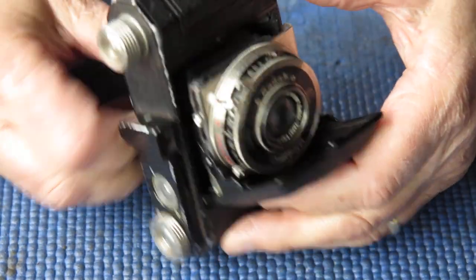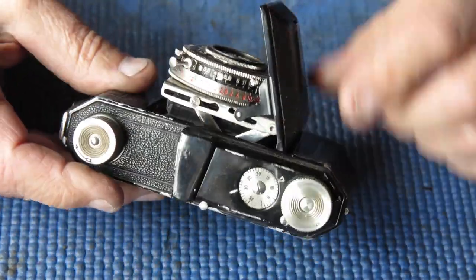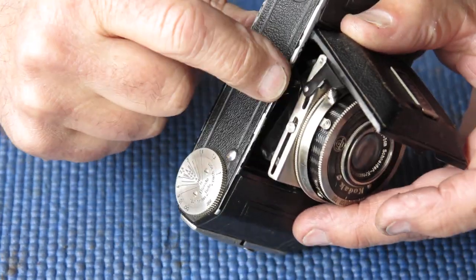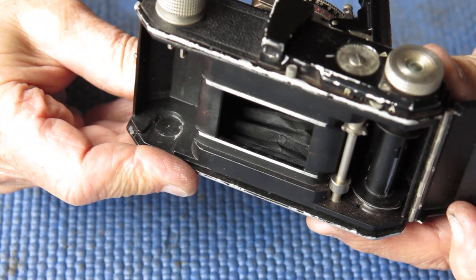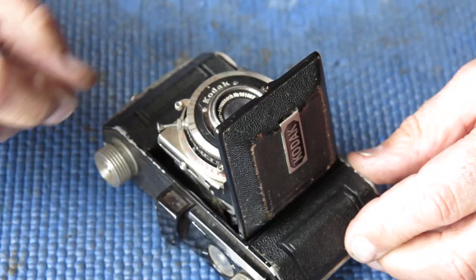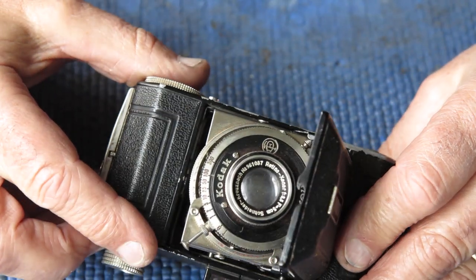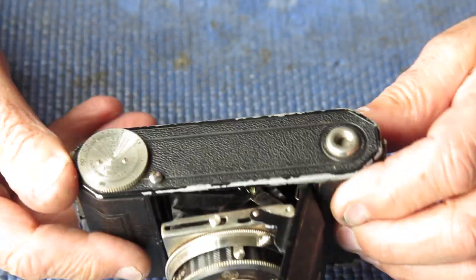Here I've got a Retina 1, model 119, a nice early Retina. This one's got a problem - it doesn't open correctly. The struts are very damaged, very bent, pressing on the bellows which are very distorted. I don't know whether they're damaged and no longer light-tight. The taking lens looks very dull. I don't know whether that's on the surface; if it is, there's not a lot I can do apart from cleaning it. The camera certainly needs to be stripped and dealt with.